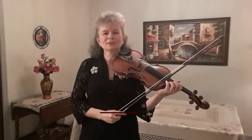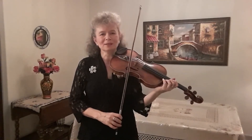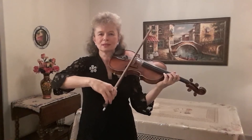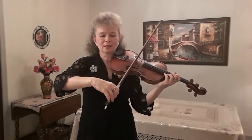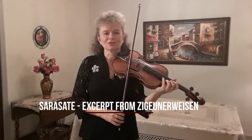Closely related to Upbow Staccato is Flying Staccato. The difference is that it is a little bit lighter and the bow almost comes off the string. In order to accomplish that, we tilt the bow away from the bridge and raise the elbow a little bit, and let the bow hang from the fingers — so it's much lighter. Here's an excerpt from Sarasate's Gypsy Airs.